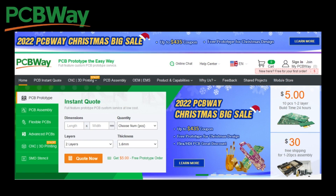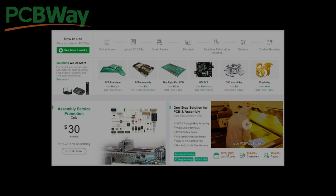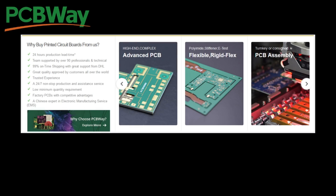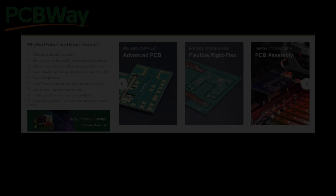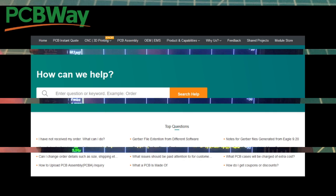PCBWay.com is the perfect place for creators to get the parts and components they need for their projects. Whatever your needs, PCBWay has you covered. PCBWay.com is a market leader in all things for printed circuit boards. If you have any questions or need help, check out the support portal at PCBWay.com.